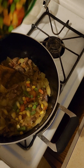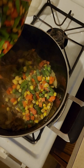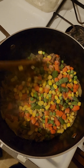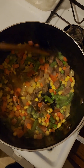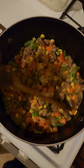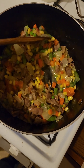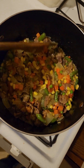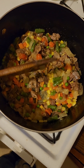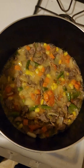Just add some veggies in there, not too much. Mix everything together — looks pretty good. Cover it and let it cook for another 10 minutes. You don't want the veggies to be too soft, just a little tender. All right, let's check — looking good, it's done.